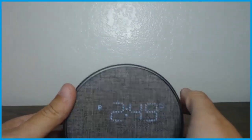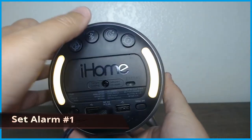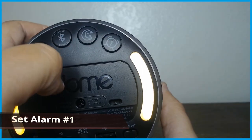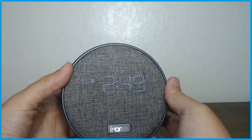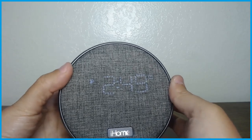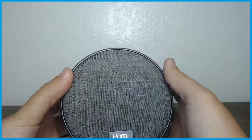If you want to set the alarm, I did alarm number one. You come here and press and hold the alarm number one button like so. I have it currently set for 4:30 in the morning.